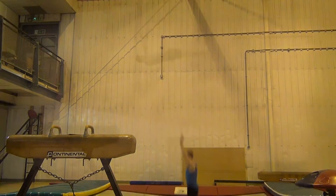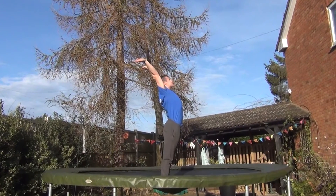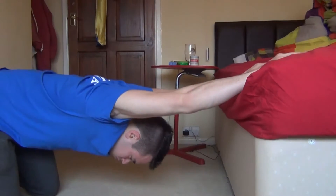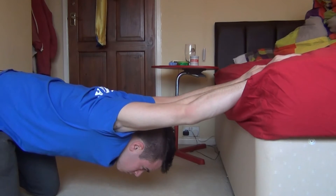If when you are stood still you are unable to get your arms back behind your head, keeping your elbows straight and your arms shoulder-width apart, then a little bit of open shoulder flexibility training will likely be a benefit to you.